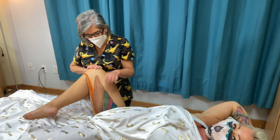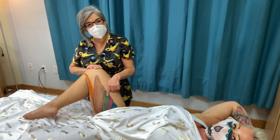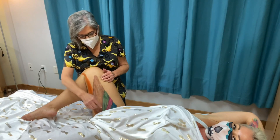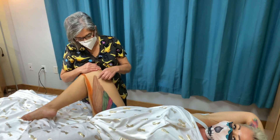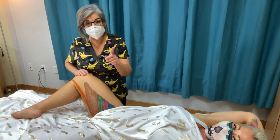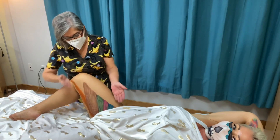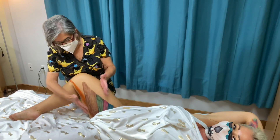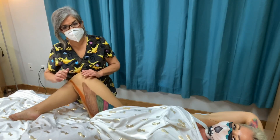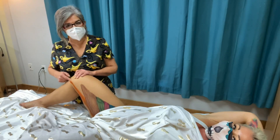Then you've got your adductor longus. Remember, if there's a brevis, there's going to be a longus. That would be the green one right here. And then you've got your adductor magnus, which is the massive one. It originates from the lower part of the pubis and inserts on the distal part of the femur. They all insert in the femur. The adductor magnus also originates from the femur, so it's pretty wide. You've got your gracilis that originates from the lower ramus of the pubis, and it inserts at the pes anserinus.